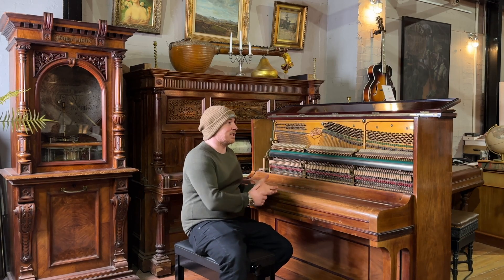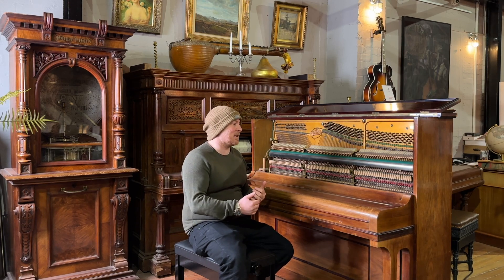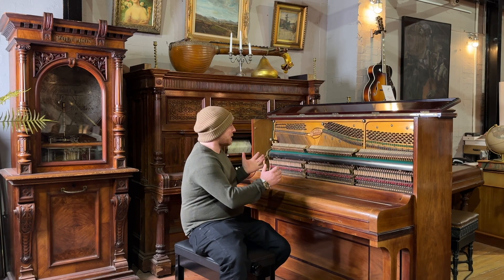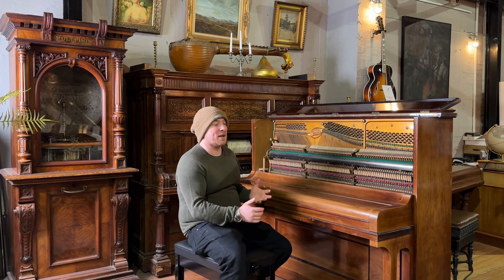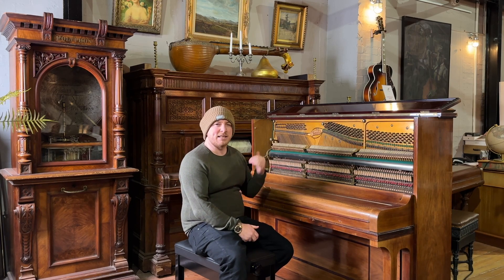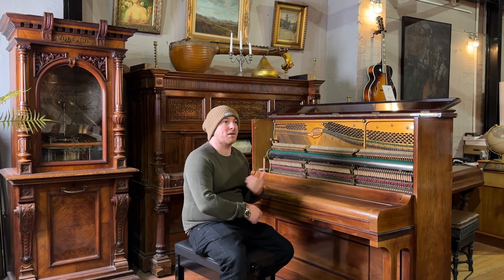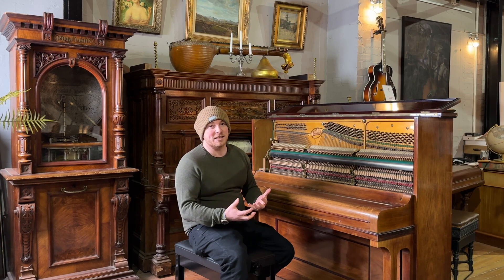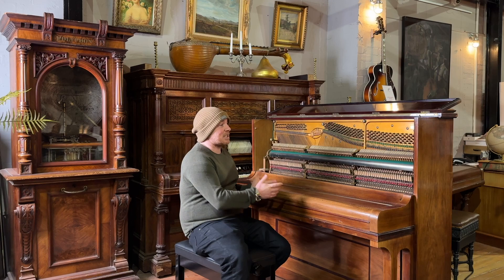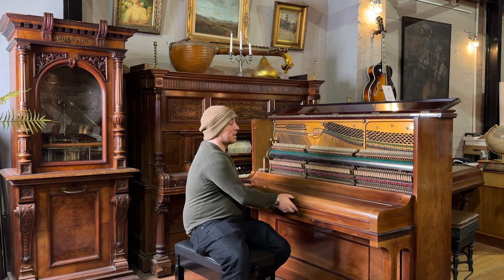A lot of the time when we get these pianos traded in, it's normally been someone's first piano, so it tends to be in some disrepair. Even an old piano in disrepair can mostly be fixed, but if the work needed to get it into a really nice condition would exceed its end value, that puts a lot of people off. But this is a good example of a well-maintained, quality upright piano.